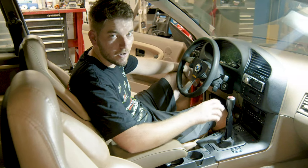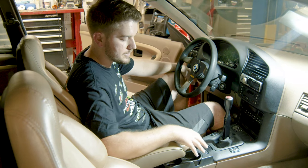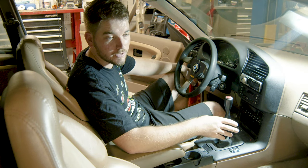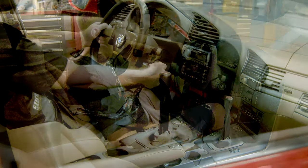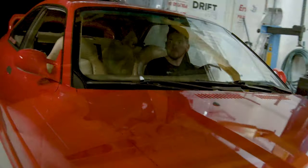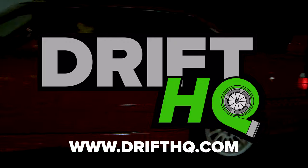That's going to complete the install of the IRP short shifter — overall a very easy install that keeps the stock interior. This product and others can be found on drifthq.com. My name is Alex, thank you for watching. If you have any questions, feel free to reach out by phone, email, or on Instagram, and subscribe to our channel.